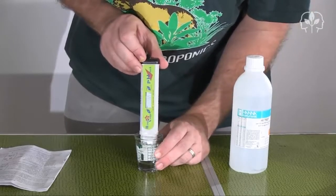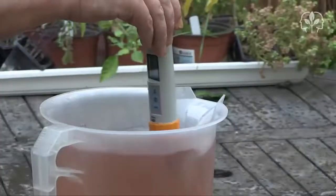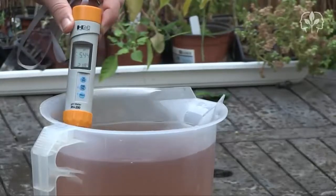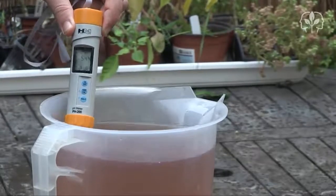My pH was actually a little on the low side, and I'll add some fresh water to the tank to raise it up a little. Okay, that'll do for now.